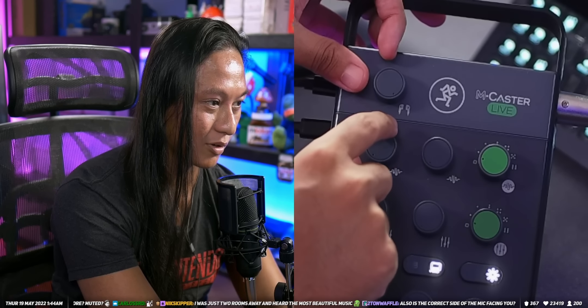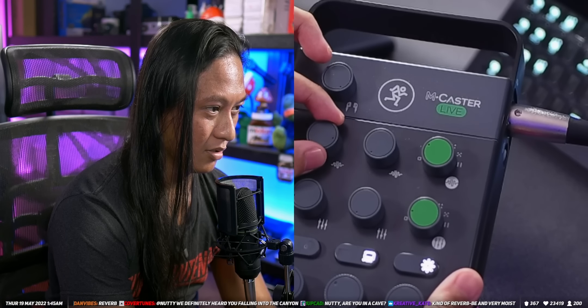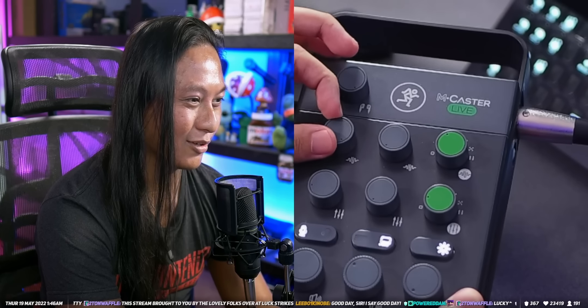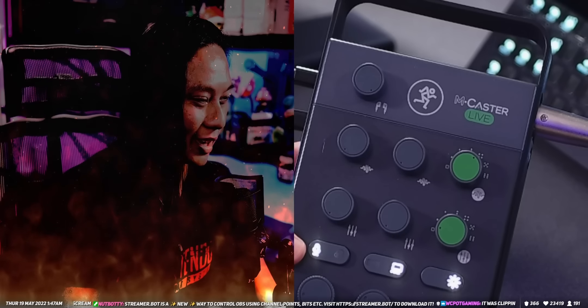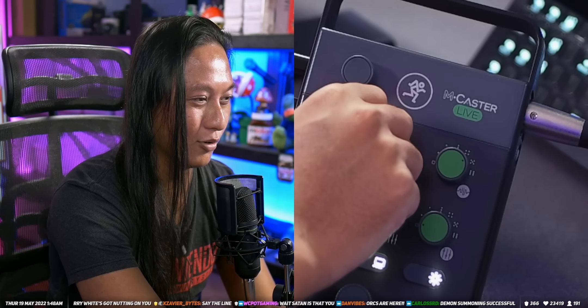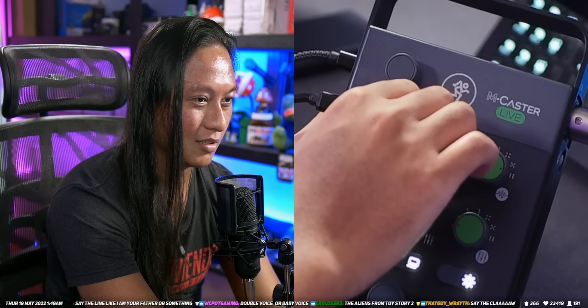So we're going to turn up the stream effects dial. Dial two sounds like we're in old-timey times — 'I do declare mayday, mayday.' The third one is Daft Punk mode — 'Around the world.' Turning up the sound, we should sound like we're in a rain shape. Then there's one that sounds like 'I am your father.' And I think the last one is ASMR mode. Pretty good overall — those same effects you should be able to apply to your desktop audio as well.